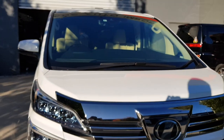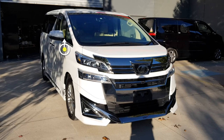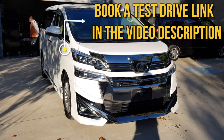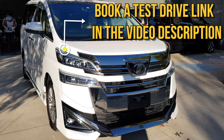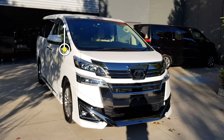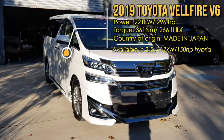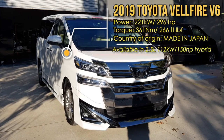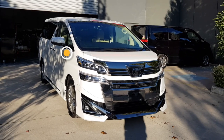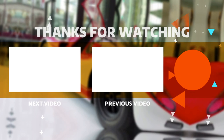Well, that's my little walk-around of the 2019 Toyota Vellfire V6. Like I said, this car is for sale — if you're interested to book a test drive or to purchase this vehicle or just get more information, there's a link in the description below. I hope this was useful. Sorry for any mistakes and the little interruptions. I hope you enjoyed this video — thanks for watching. Bye!